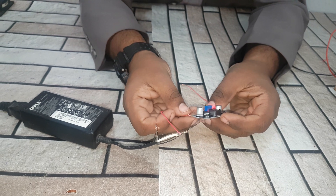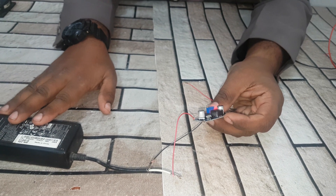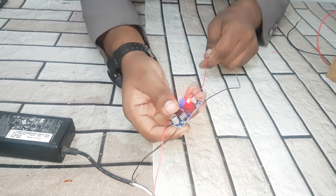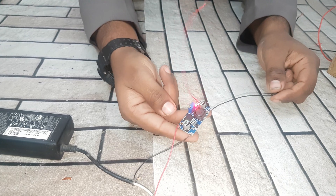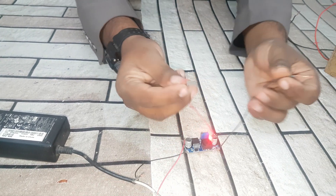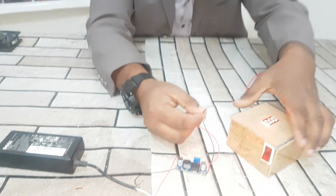Friends, I connect this wire to the input voltage. This is the 19 volt charger and this is the DC to DC buck converter step-down converter. And there is the output voltage — now let's check the voltage.